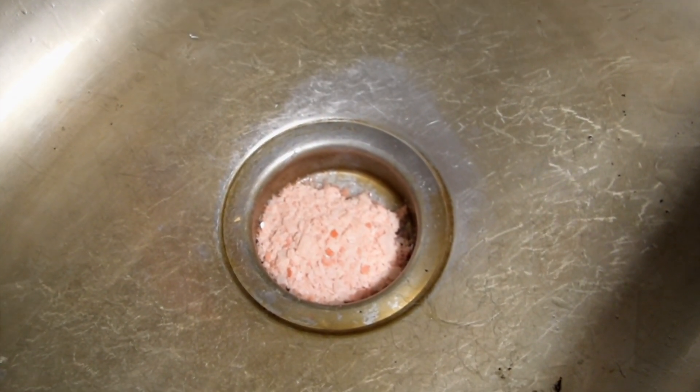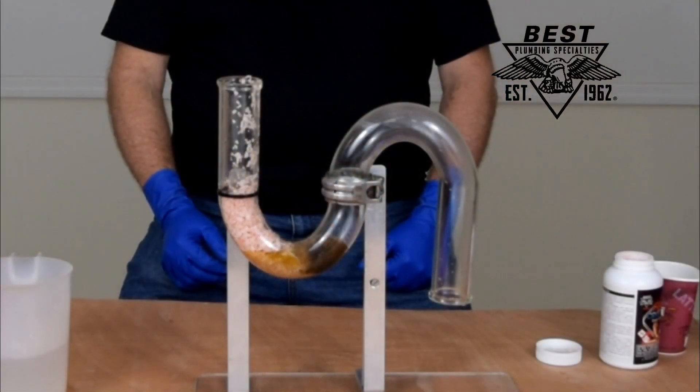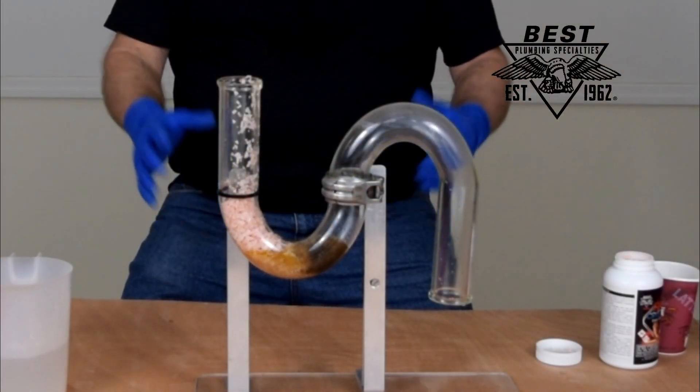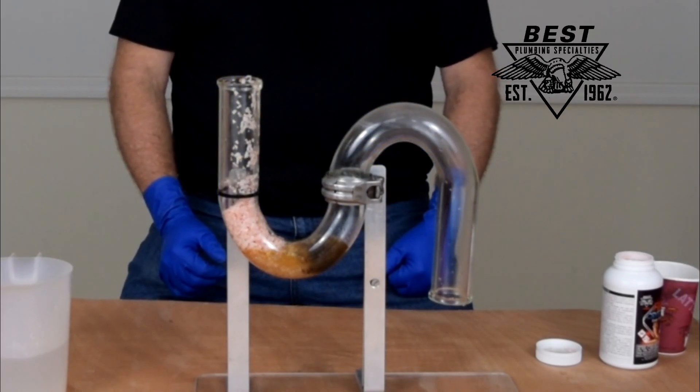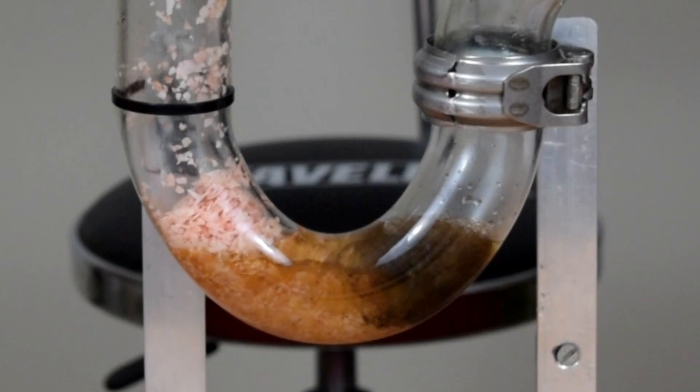We're going to let that start to work and then in 60 seconds we're going to check back, introduce a little hot water to it. As you can see it's moving into the grease and that nasty hair and the coffee grounds, and then I'll show you what happens when we start to flush this thing out.